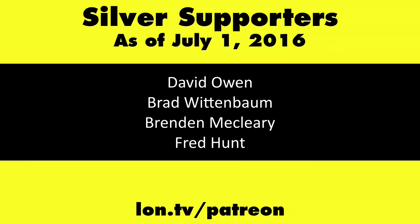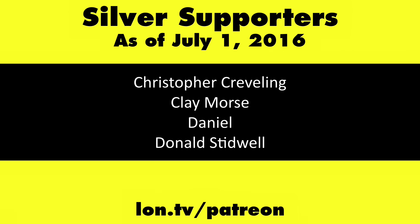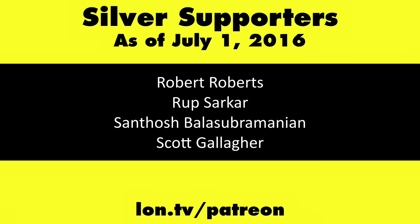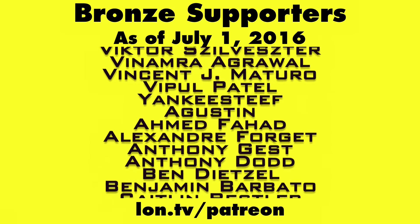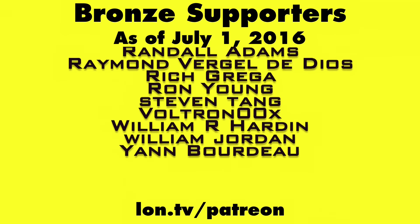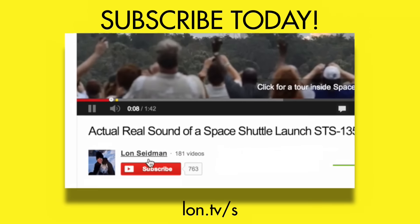That is the Shuttle XPC Nano, and this is Lon Seidman — thanks for watching. This channel is brought to you by my Patreon supporters. If you want to help the channel, you can contribute as little as a dollar a month. Head over to lon.tv/patreon to learn more, and don't forget to subscribe — visit lon.tv/s.